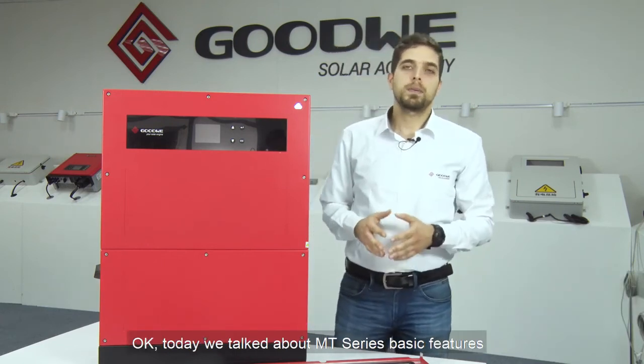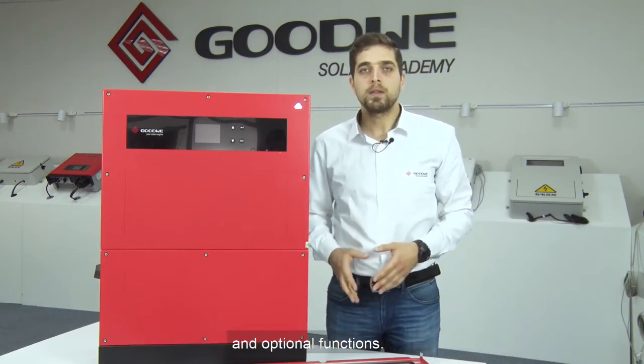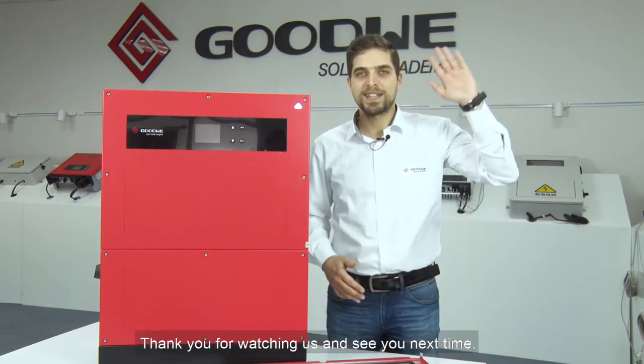Today we talked about MT-Series basic features and optional functions. Thank you for watching, and see you next time.